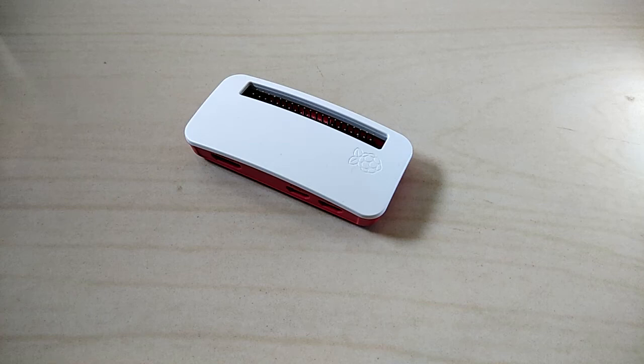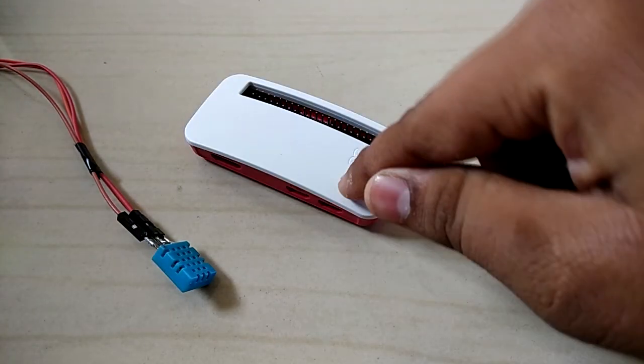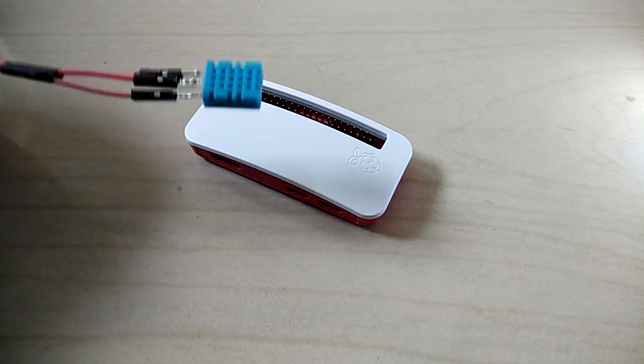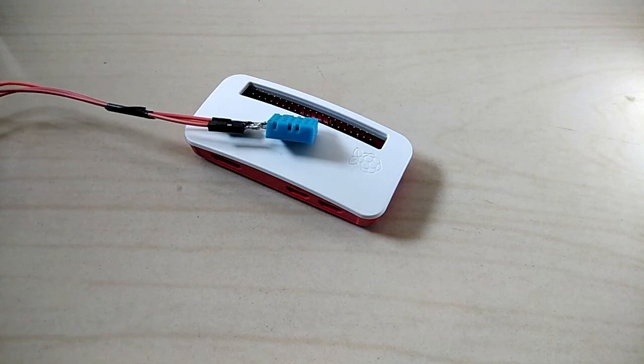Hello guys, this is Vinayak and I always wanted to make a project about the DHT11 temperature and humidity sensor hooked up to the Raspberry Pi. So that is what I'm going to do today, and I'm also going to show it to you as well. The DHT11 temperature and humidity sensor is accurate enough for most projects that require temperature and humidity readings.